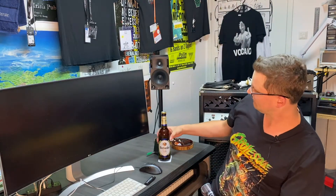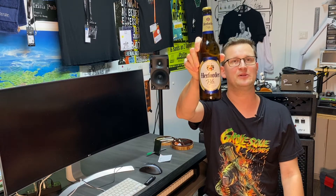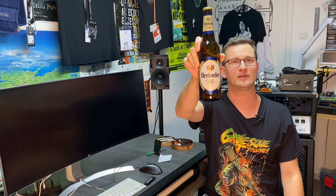But first of all, beer of the day. The beer of the day is the Herforder Pils. I will put the link into the description.